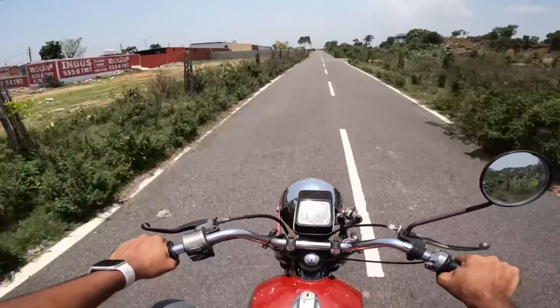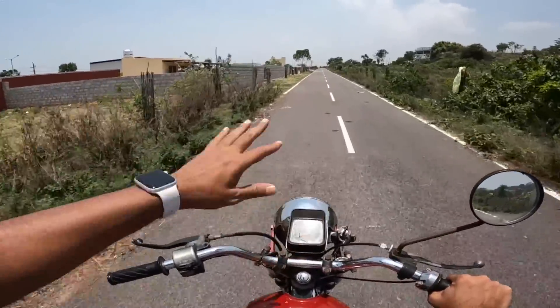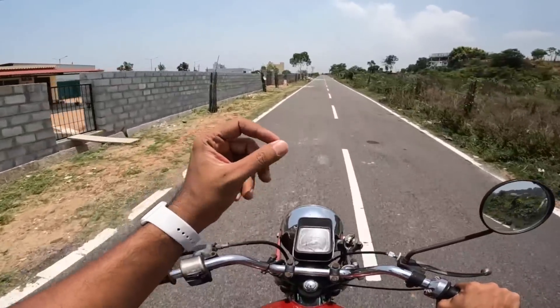You know, when they launched this bike it came with lifetime free insurance. Lifetime free insurance — look at the confidence and that marketing gimmick!